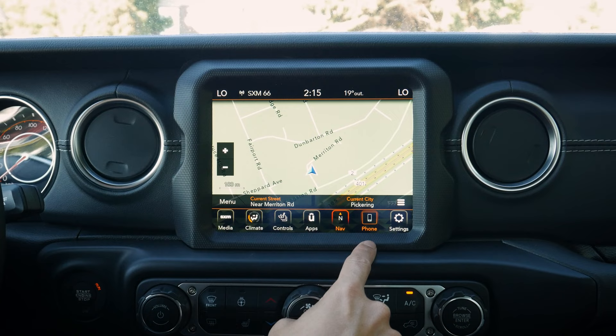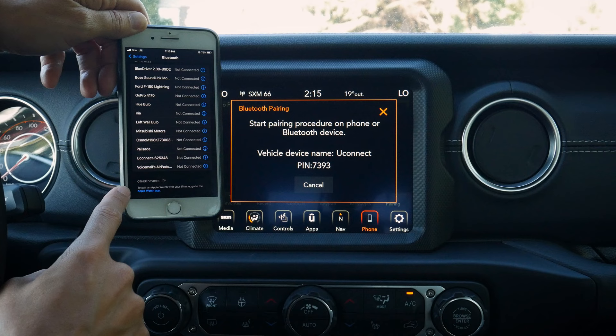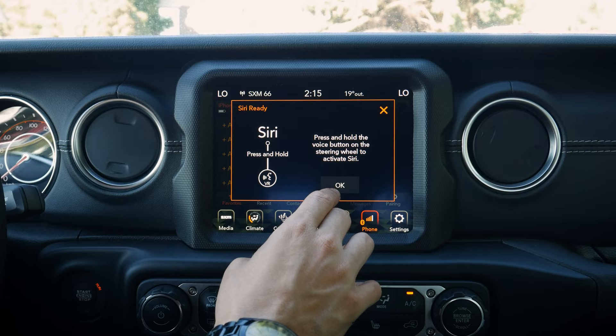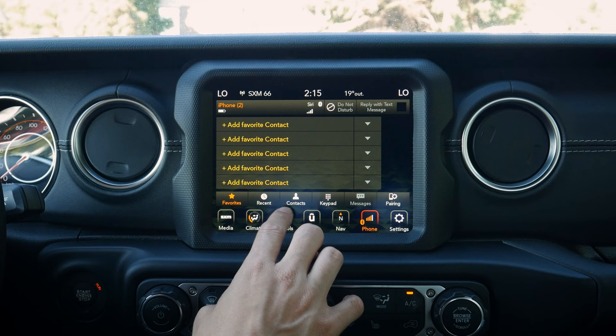Next up is adding a phone. With no phones currently connected, we select 'Add a Phone.' Uconnect shows up in Bluetooth, pin numbers match up, we pair and confirm. A prompt asks if we want to sync contacts and favorites. Once connected, pressing and holding the voice command prompt on the steering wheel activates Siri. We can also see recent contacts, keypad, battery level, and connection status, and reply to text messages while driving.